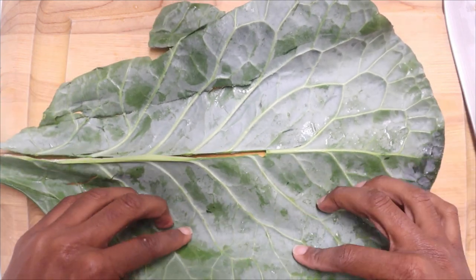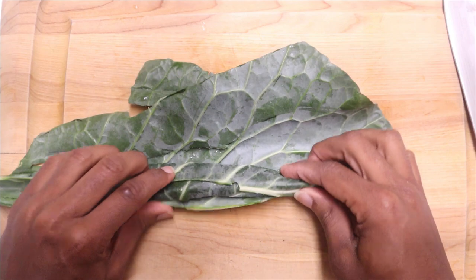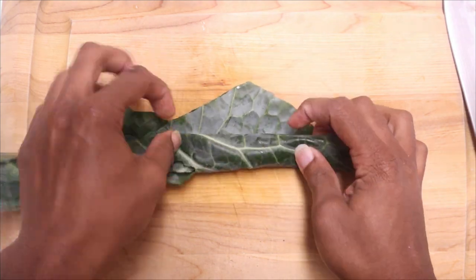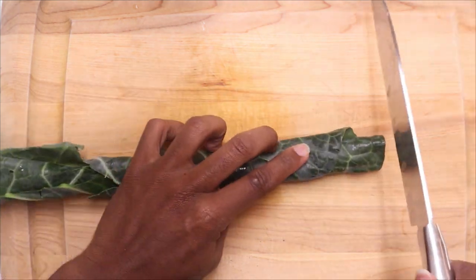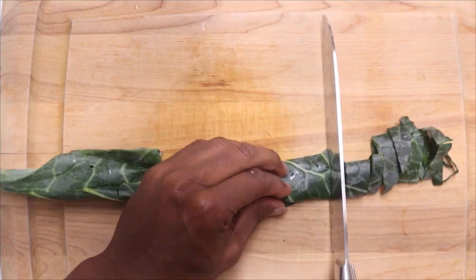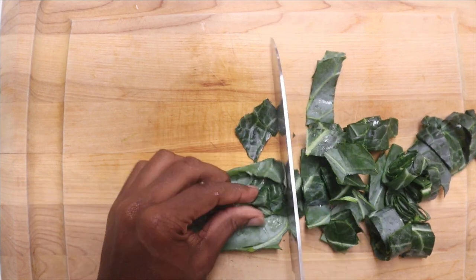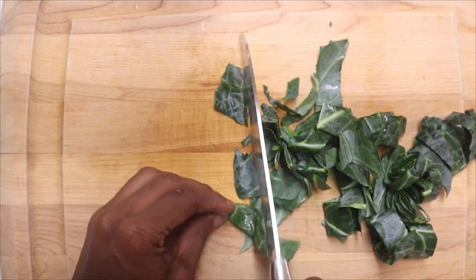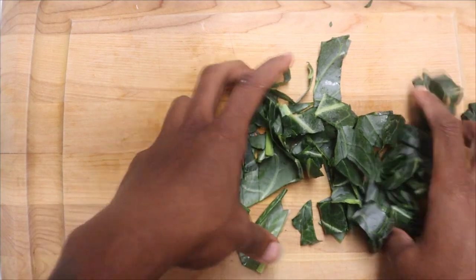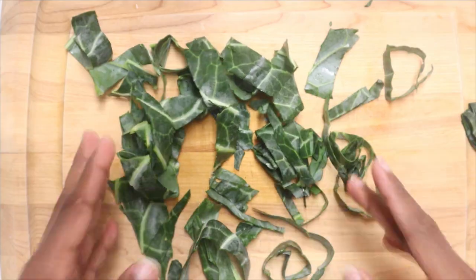Then you're just going to roll the leaf up, get yourself a really sharp knife, and cut it into strips. It's really simple — if you don't want to cut it, just rip it up. Repeat this process for all of your collard greens, then place them in a large bowl, because you need to wash your greens — you do not want to poison your entire family.